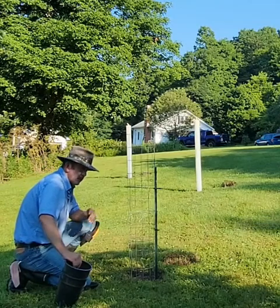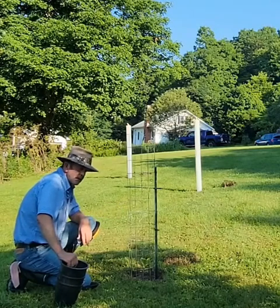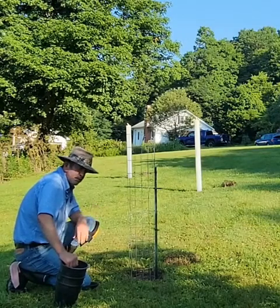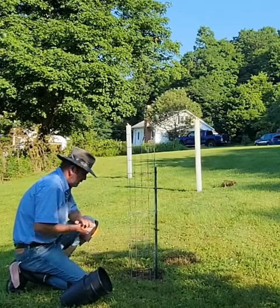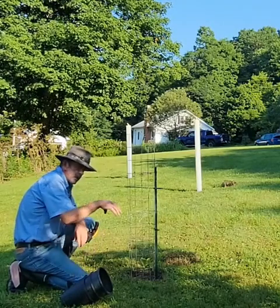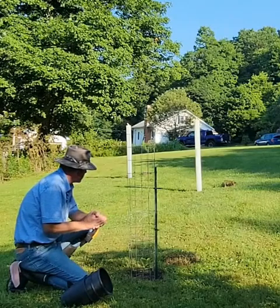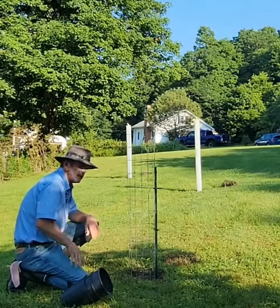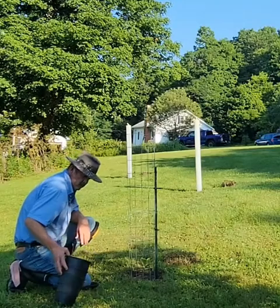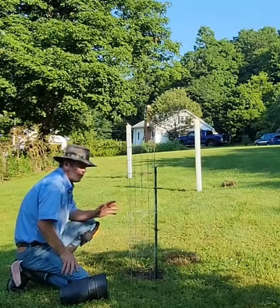Years ago I put a tree tube over top of a little oak and I noticed it wasn't growing. I let it go for a year but it just wasn't putting in any growth at all. When I took the tube off, there was a bird down in there that had died, and when it died it emitted methane gas and choked that oak completely out. In the end I had to take the oak out because it was knocked back so badly.